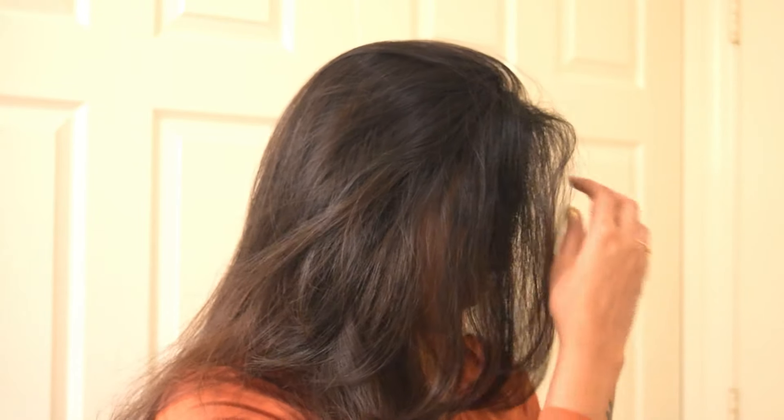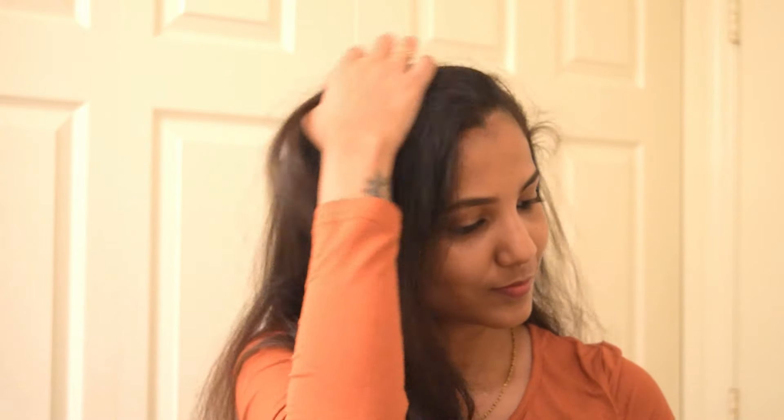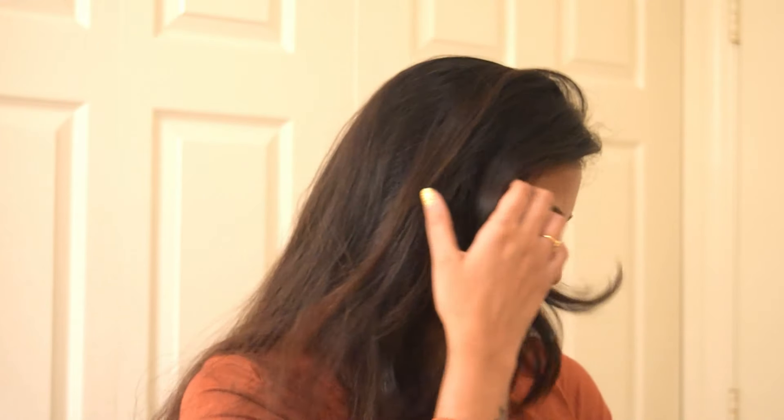You can twist your hair towards either side depending on how you want to style your hair. That's it for this video, guys. Hope you found this helpful — if so, like and share this video. If you're watching for the first time, do subscribe to my channel and hit the bell icon so you never miss a future video. I'll meet you in my next video — take care, bye!